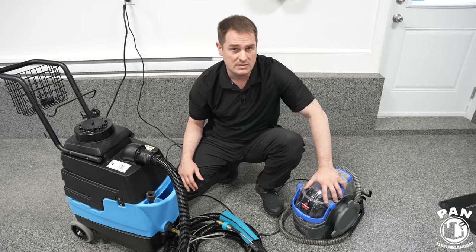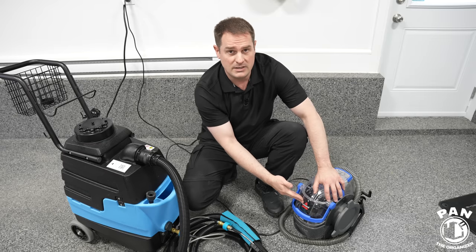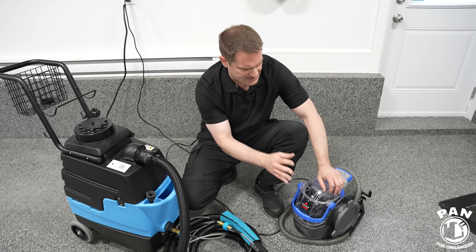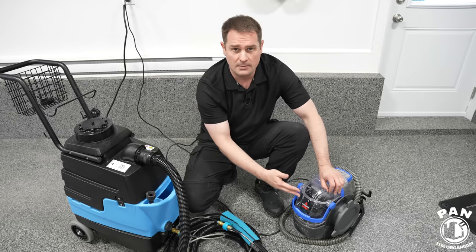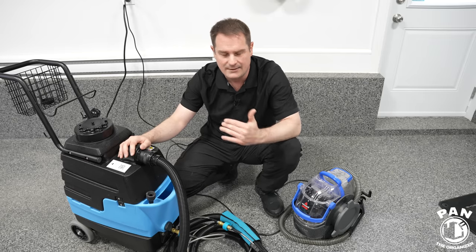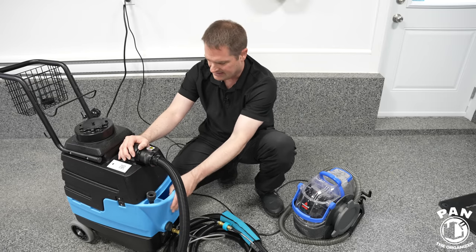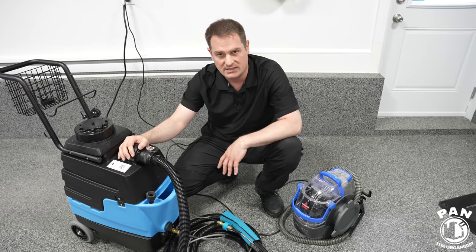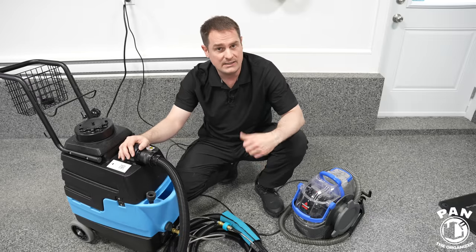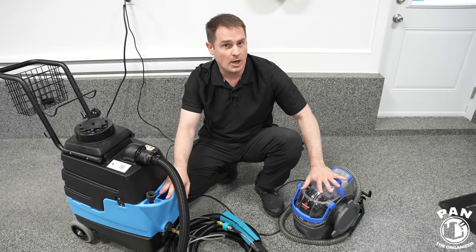I myself have been using the Bissell for over a year to almost two years. It works quite well, has never failed on me, and still does the job. The Mighty, as far as performance is concerned, is on a completely different level — made in the USA, built like a tank, and once you start using it you're going to notice the difference. Now let's talk about the solutions you put in these units, dilution ratios, how they work, and we'll see them in operation with a demo on two carpets.